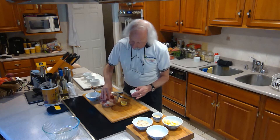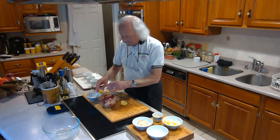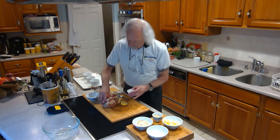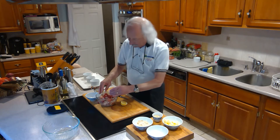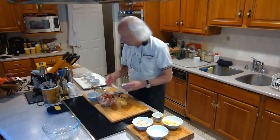I don't want to put too much — I'm just looking to get a little coating of cornstarch on every piece of the filling. That looks pretty good. All right, so I got the filling done here.